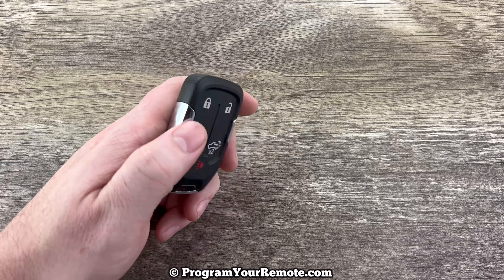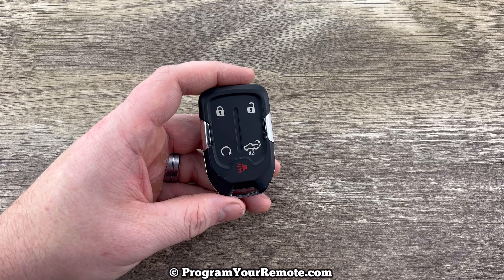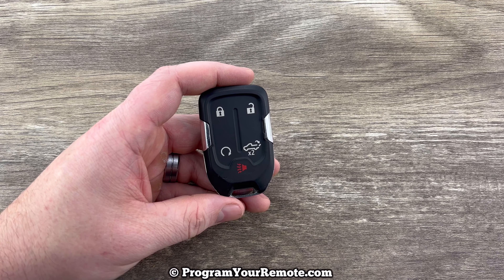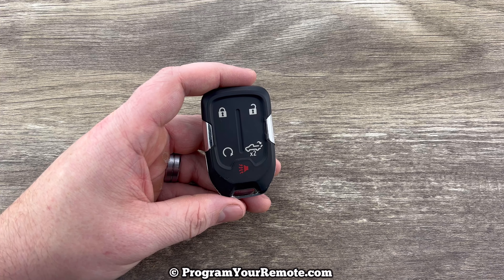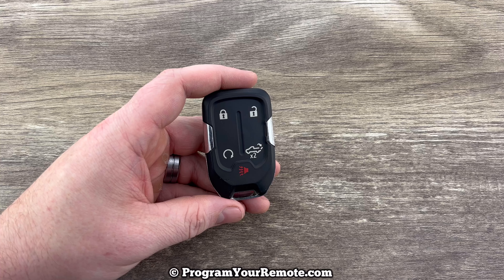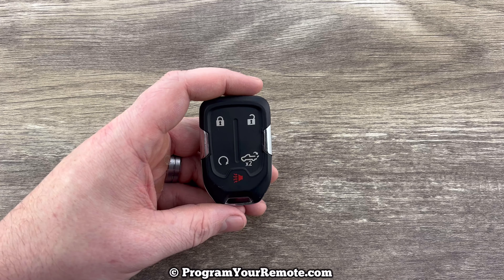This remote key fob is for vehicles that have a push button start ignition. If your Sierra does not have a push button start ignition, it will use a different fob and the battery change for that will be different. We've covered the battery change for the non-push button start vehicles in another video, and I'll put a link to that video in the description box. But for this video we are looking at the Sierras that have a push button start ignition.